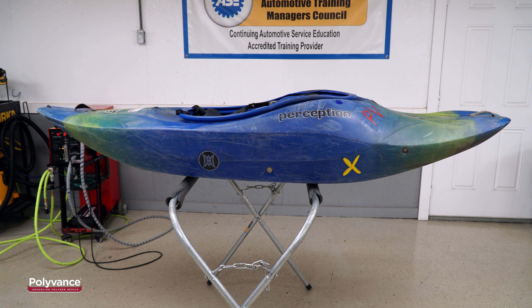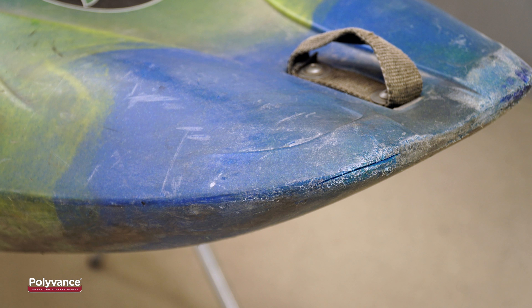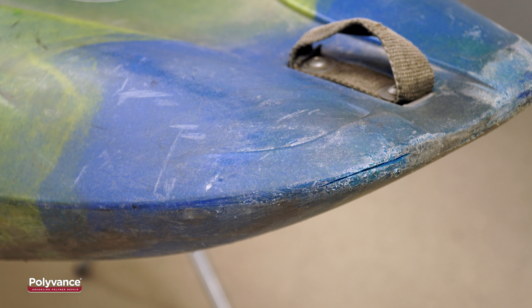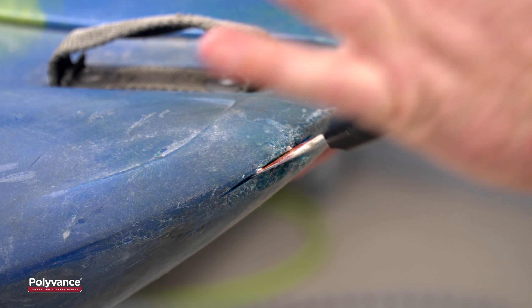Kayaks take a beating when going up against rough waves, rocks, and narrow passages. Weathered kayaks that are often exposed to UV rays are more prone to cracks. This video will show you how to repair a crack on a kayak.